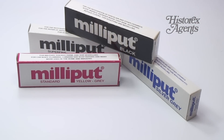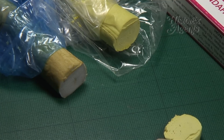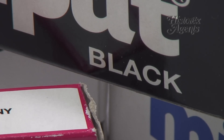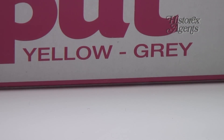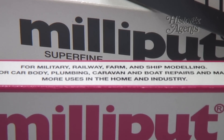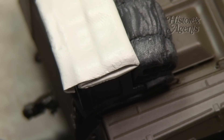Here's a really useful modelling product that will help you with your hobby. Milliput is a two-part epoxy putty that dries hard as rock once mixed. It comes in a variety of colours and consistencies. The standard variety is Milliput Yellow-Grey, but there are also versions in white, black and silver grey. The white version is what's called Superfine, and is intended for highly detailed work.